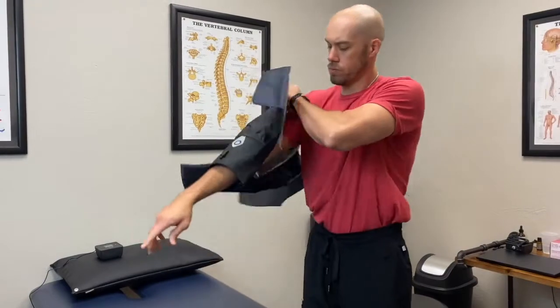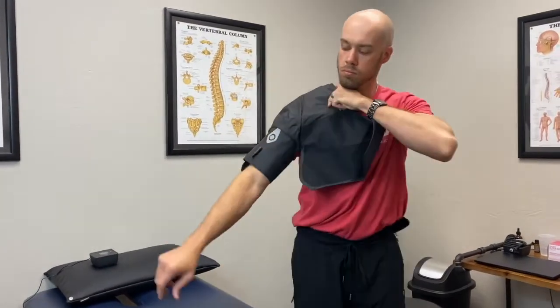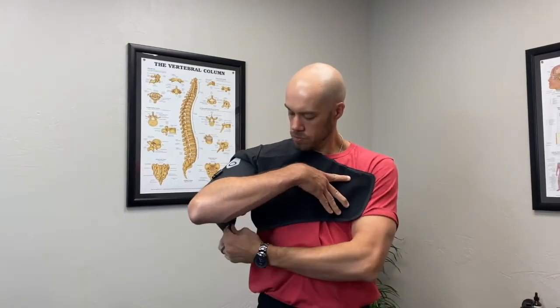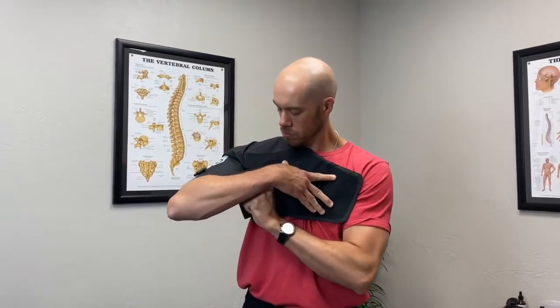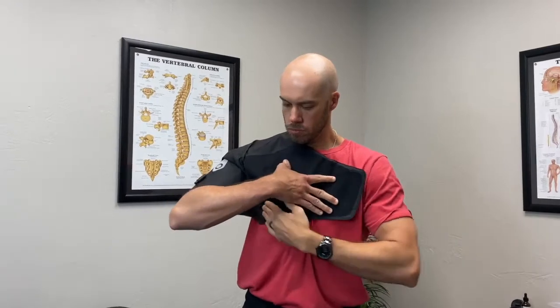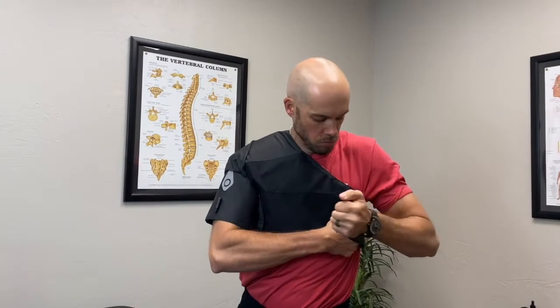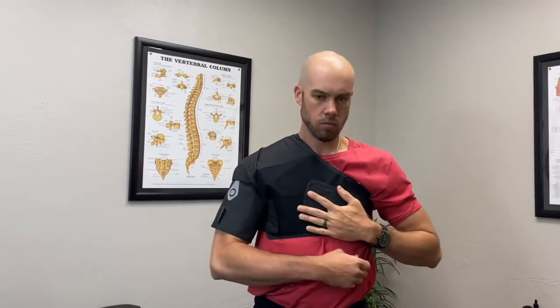Be sure to wear clothing under the wrap. As a reminder, I am using the right shoulder wrap. If you're using the left shoulder wrap, you would insert the left arm through the hole. There are now two straps behind you. Fasten the shorter strap under the arm receiving the treatment. Wrap the longer strap around your torso under the arm not receiving the treatment and fasten over your chest.